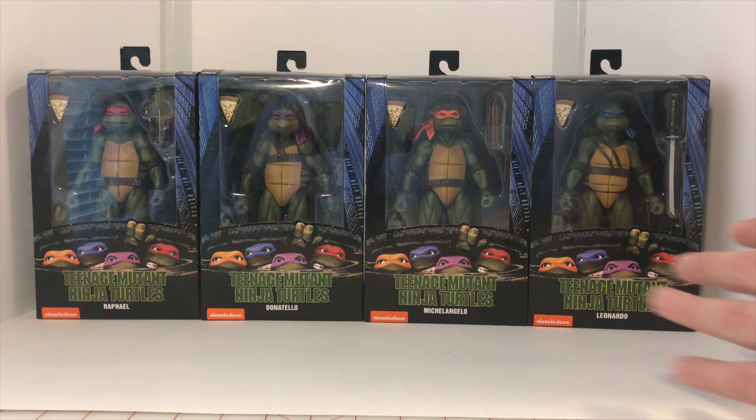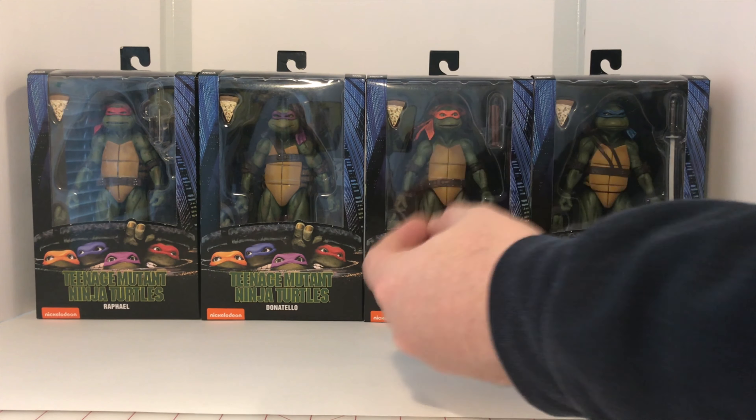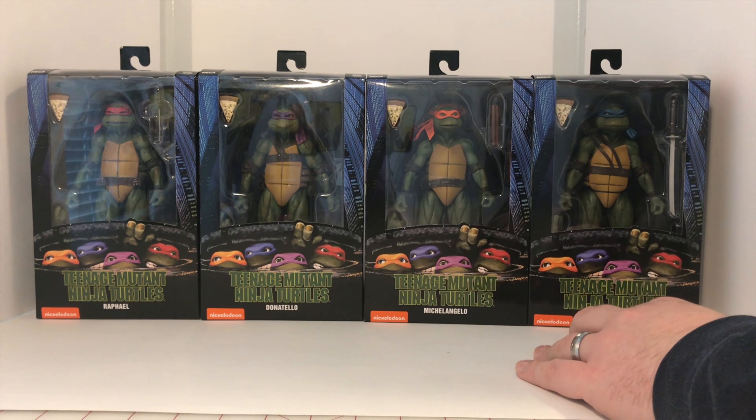I really like what NECA did with the packaging here. I love how they have the photo down here which looks just like the photo on the box for the original movie. It's really cool and it looks like they're actually using the actual head sculpts for those.